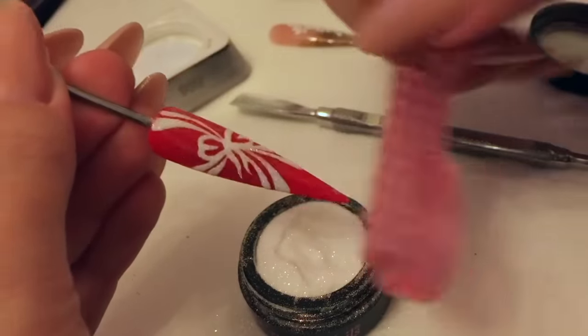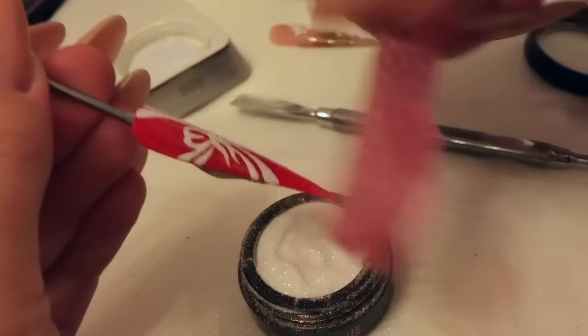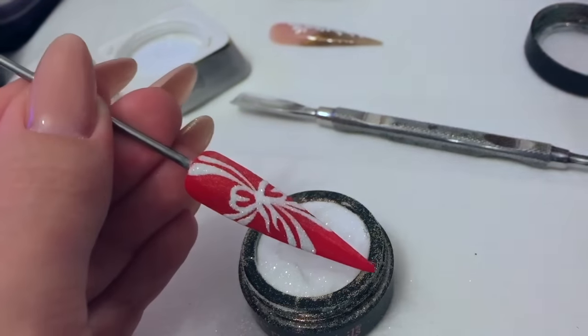Once it's been in the lamp, literally just dust off your excess glitter, because that gel is now set and cured. And that's that nail done.